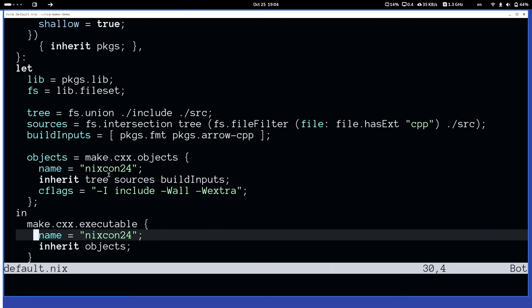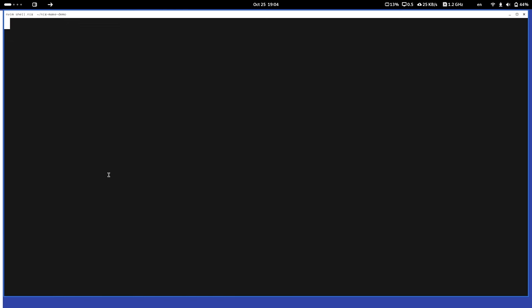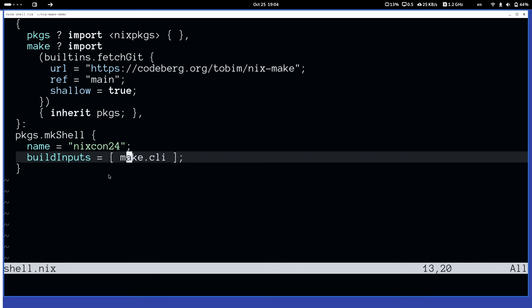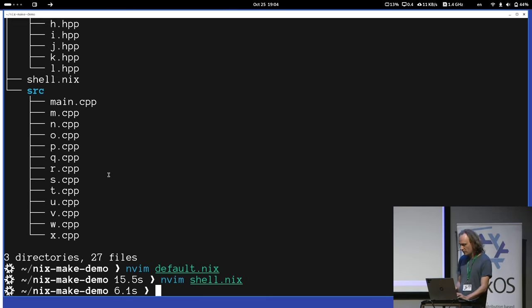So this is my example project. There's also a shell.nix which just pulls in the CLI. The CLI is actually around 80 lines of bash script with very little dependencies. It started out with about 10 lines and then grew and grew, and I'm basically at the point where I should rewrite it in something proper but never got around to it. Now I can call NixMake with --max-jobs to demonstrate that this also works with remote builds and -L to actually get some output.